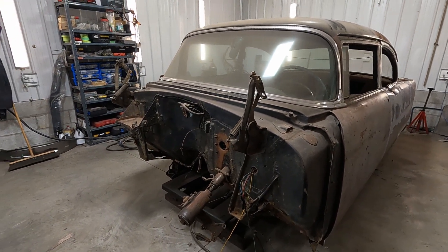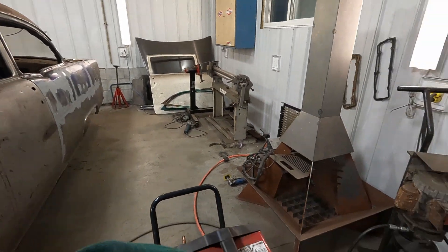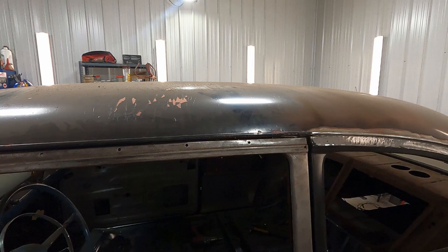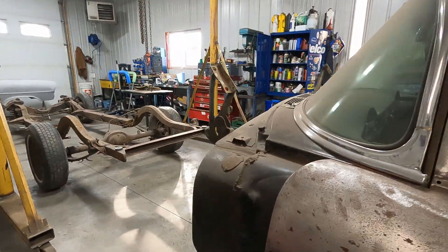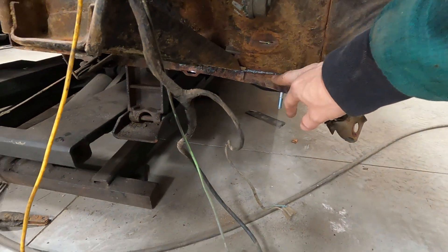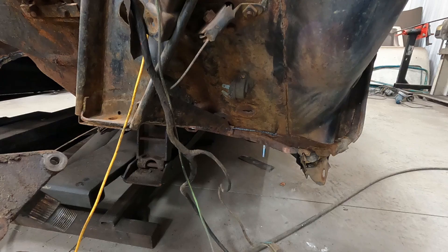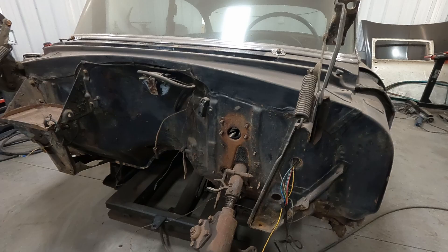Let's talk about what needs to be done while the body's off the frame. One thing is, while I can lower it down with my jack pump and set it almost on the floor, I need to take that opportunity to strip the roof. I also have a toe board repair to do — you can see where I plasma cut that. I have to replace that section with a patch and stitch it all up.